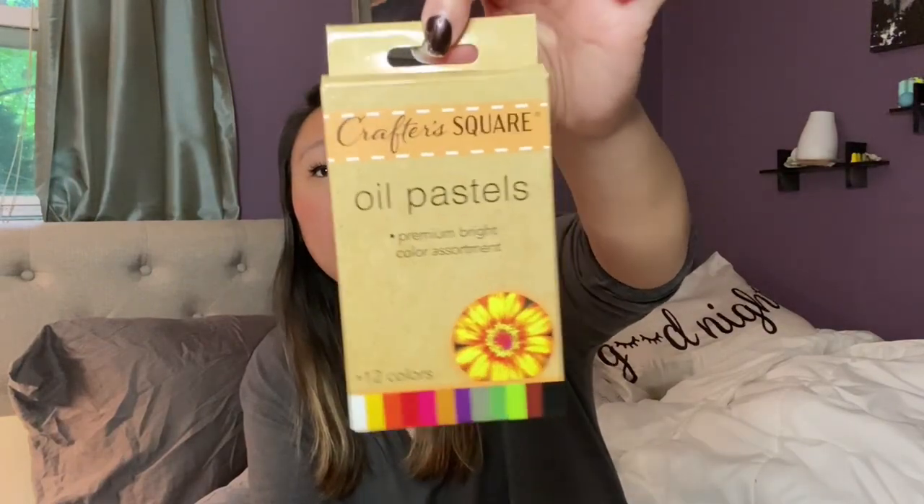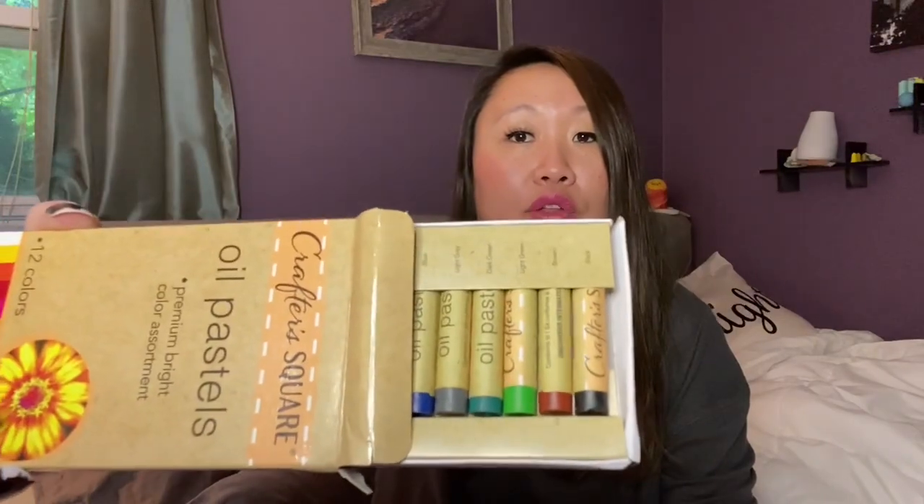I picked up these oil pastels for my daughter — really cool for a dollar. If you've never tried oil pastels for artwork, I suggest it. They're a little messy but great for shading and look more vibrant than regular crayons. My daughter was super excited. You get 12 different colors, which is a really great deal.